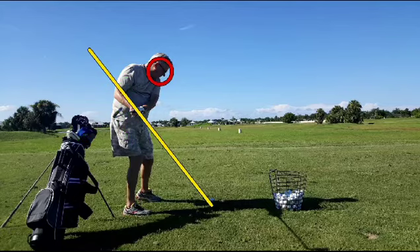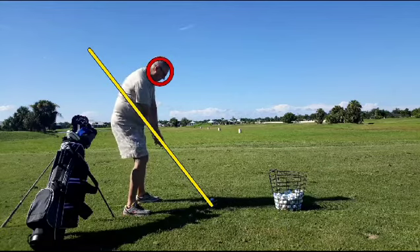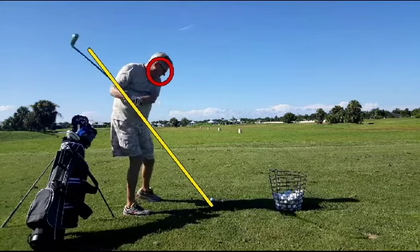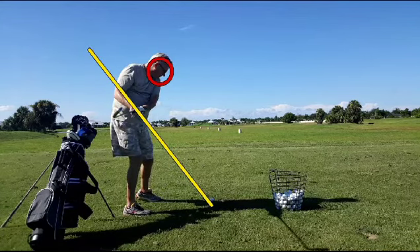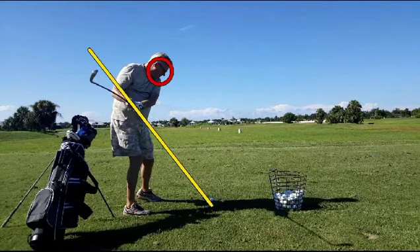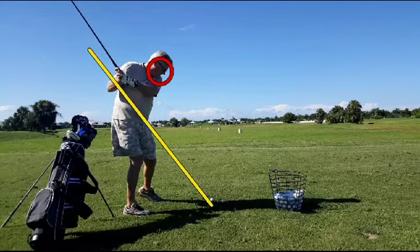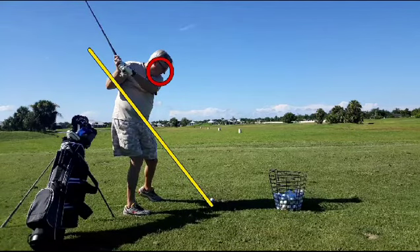The other bad thing is see how far his head has lifted — he's now lifting his head up outside the circle. It's not called an upswing, it's called a backswing. We want to swing backwards by rotating. Also, you'll notice a lot of lifting going on with his left heel, coming way up off the ground. It's really hard to maintain your posture when that happens.